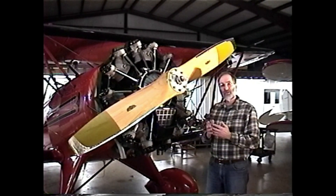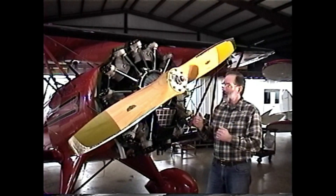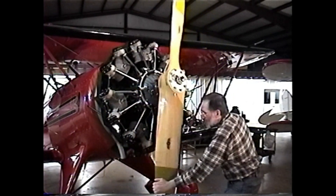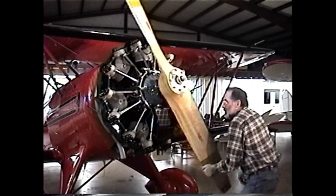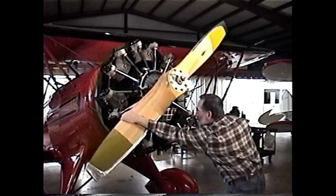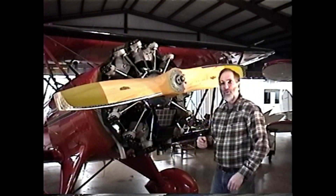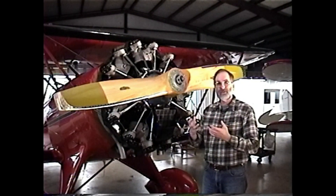The best insurance against a liquid lock is to always pull the engine through — pulling the crankshaft through in the normal direction of rotation at least two complete revolutions. In two complete revolutions we have caused each cylinder to go through a complete cycle.